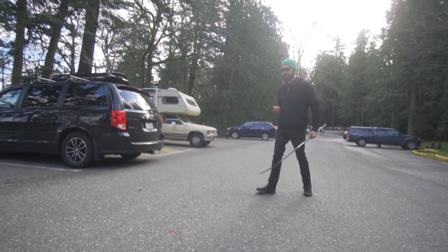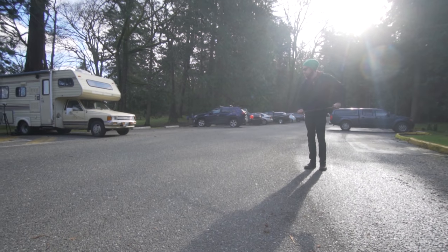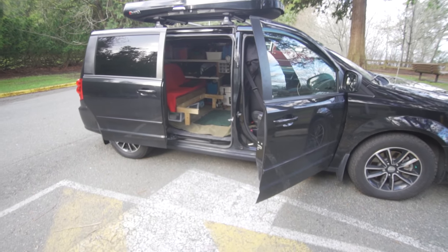You also have to stay on top of your cleaning, laundry, and dishes — you can't let things pile up. You can't go a week or two without doing laundry otherwise you've got a big pile of stinky clothes in the corner of your van. I'm doing laundry all the time. I don't mind it — a lot of people hate laundry but I seem to like it. It's easy to make a mess but also easy to clean up.